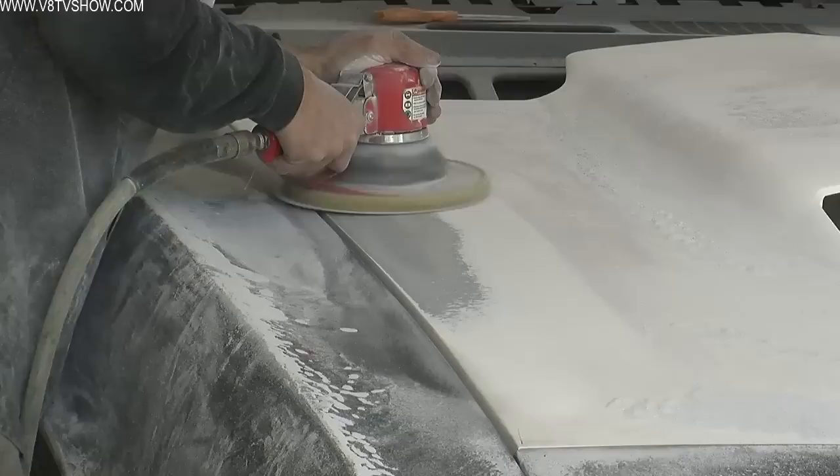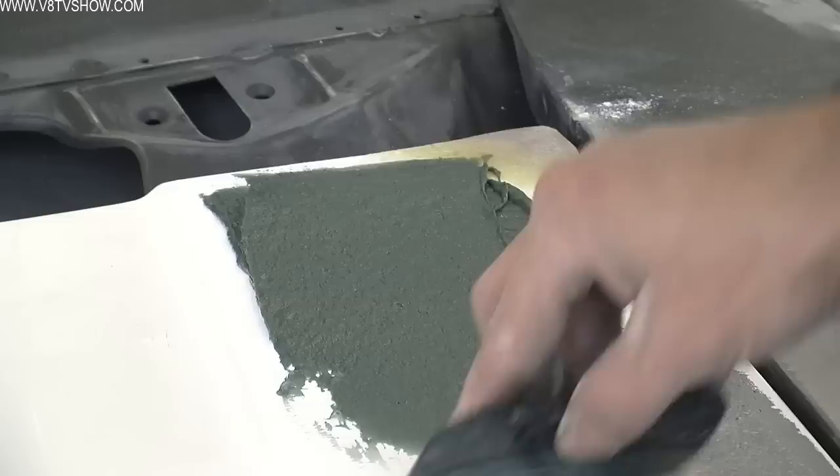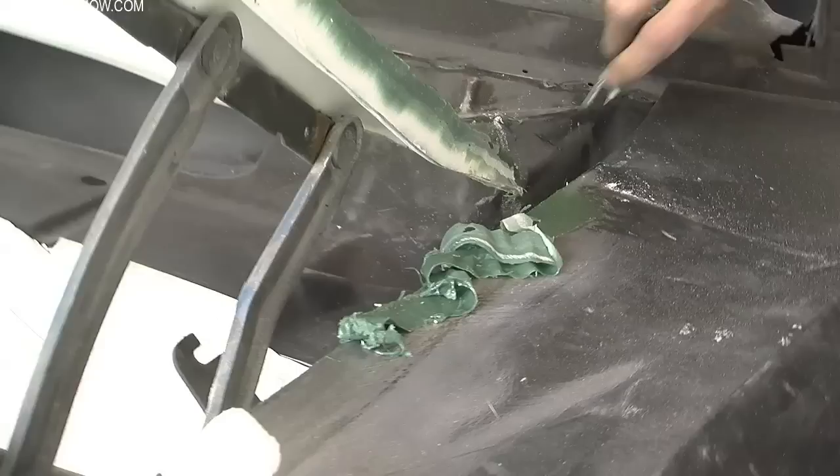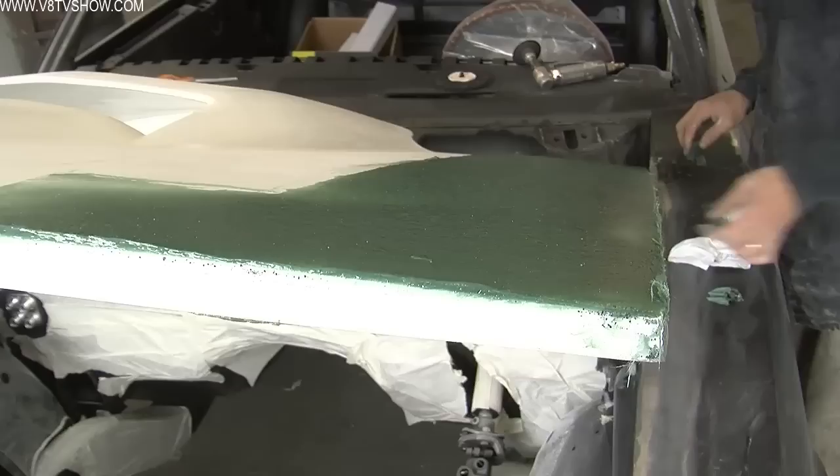Nathan started with the car's hood, which was made of fiberglass. Fiberglass hoods can be kind of tricky because they tend to change shape — if you take the hood off and lean it against the wall or store it somewhere, the fiberglass tends to move around a little bit. So the first thing he did was build up the perimeter of the hood using some mar glass fiberglass reinforced filler, and this added material so Nathan could make sure the shape of the hood was going to match the car more accurately.